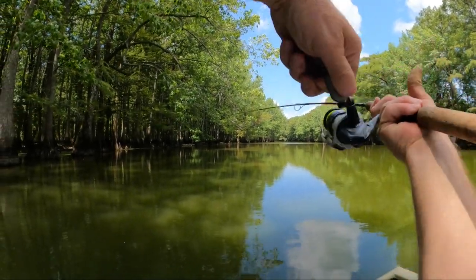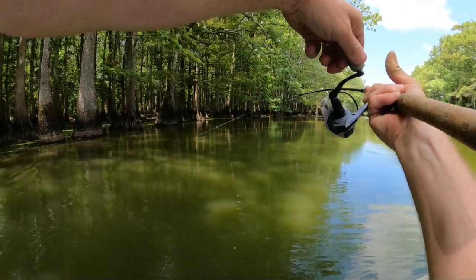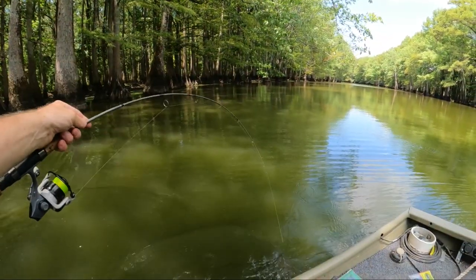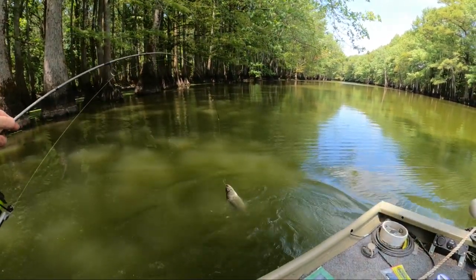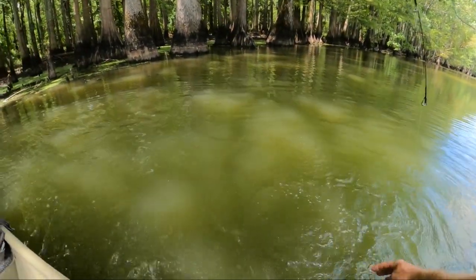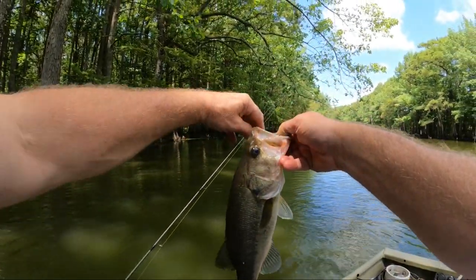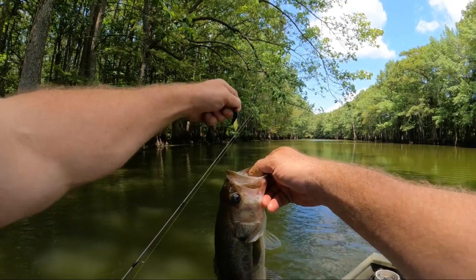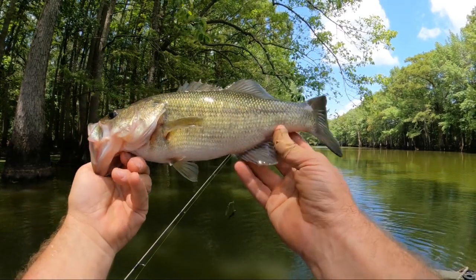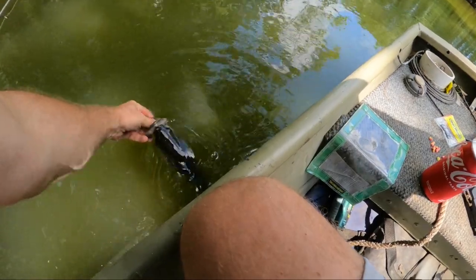Oh man, what we got here? Pretty good fighter. He about jerked my pole out of my hand. It's a bass. Yeah, he was very aggressive. I was not expecting that. He's dark colored. Pretty fish. All righty. Later.